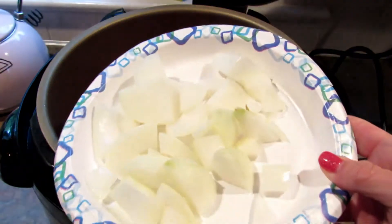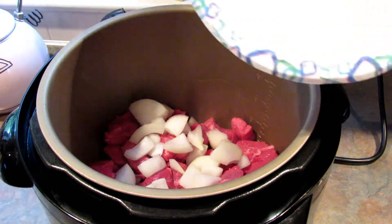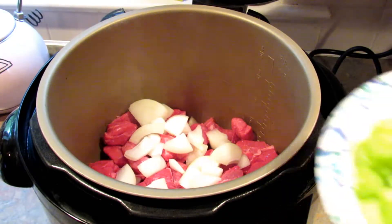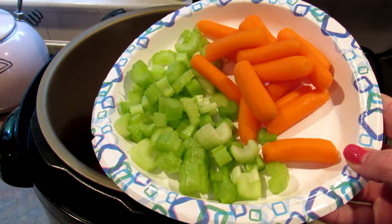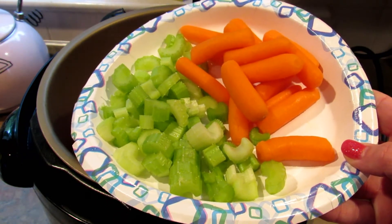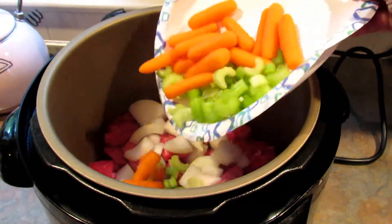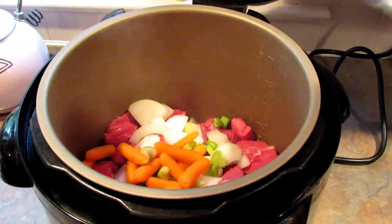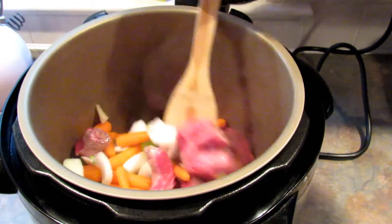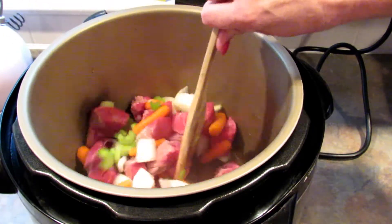Next I'm going to add one medium white onion that I have chopped up. You can add a red onion or whatever you have. I'm adding two ribs of chopped celery and about a cup of baby carrots. You can leave those out if you're going super low carb.